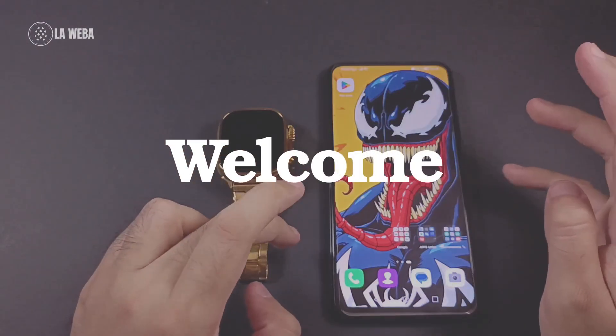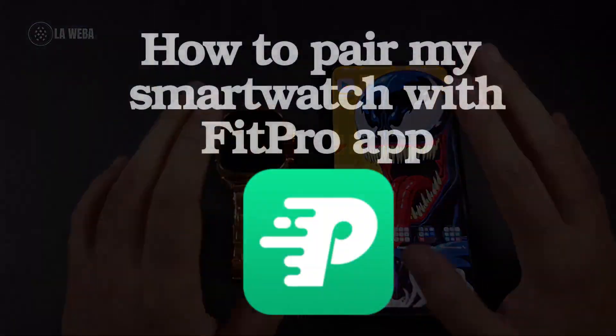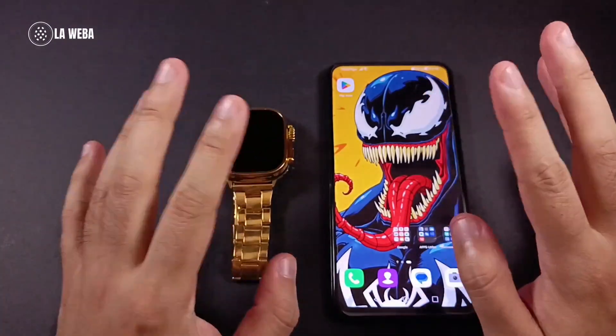Hey, welcome back to another video from La Hueva. In today's video I will show you how to pair your smartwatch with the Fit Pro app. Before we get started, we will need two things.